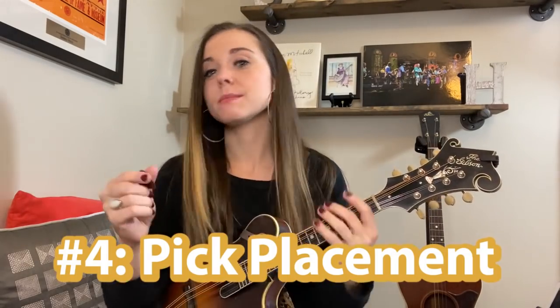Number four: the placement of the pick between the bridge and the neck of the instrument actually matters a lot. You've probably experimented enough to tell the difference — the sound back here closer to the bridge is a little bit more harsh, and as you start to move up toward the neck it gets more and more mellow and soft. I typically live somewhere in this mid range on a standard day of playing, and that's where I tend to find the best tone. The closer you get to the bridge, typically the more harsh the sound — but sometimes that's super effective.